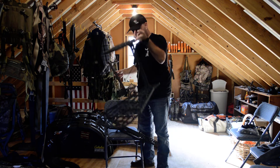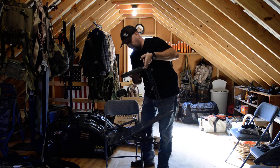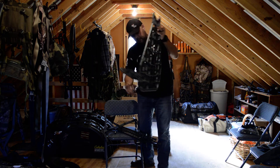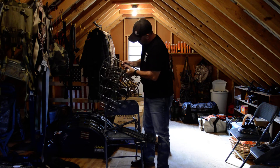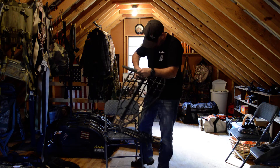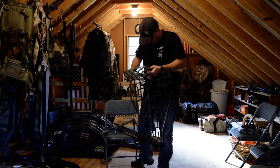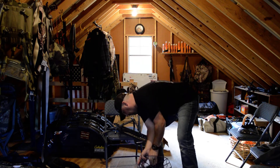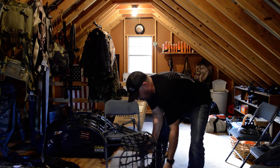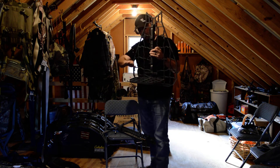One huge benefit of this stand is how it folds up — I watched one guy online who said you might have to wiggle it in a little bit, and yep, that's what he said. So there we go — with one finger. When you're carrying it, it folds up just like that.